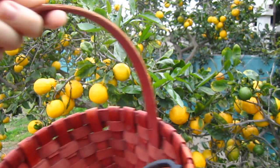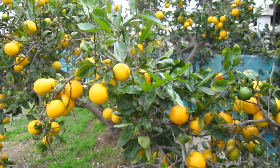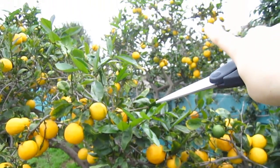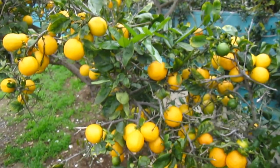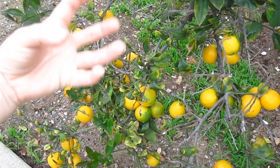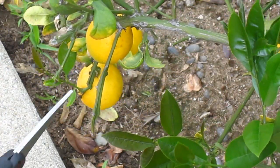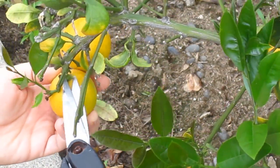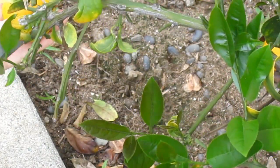Alright everyone, so here we are. Lammy went inside and got us a basket and scissors to take the lemons off. So I'm just gonna get started and let's see how many are on this tree. Now the ones that are way up top, I don't have a ladder or a stool tall enough to get those, so we'll have to see how many we can get down here. This branch is hanging really low to the ground because it's really heavy with the fruit, so I'm gonna do this part first. I'm just gonna cut them and put them in the basket, and then later we'll go through and see which ones are good and which ones probably aren't so good.